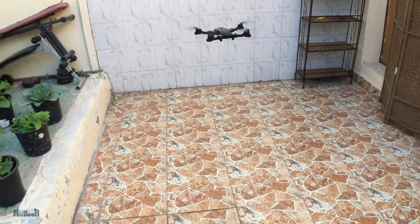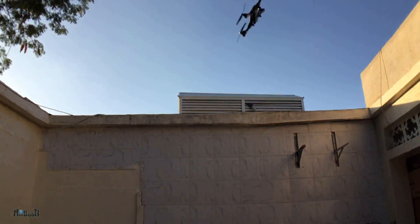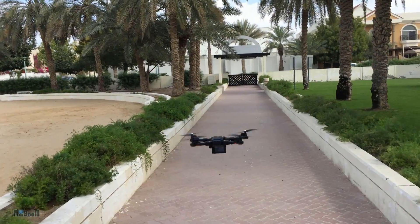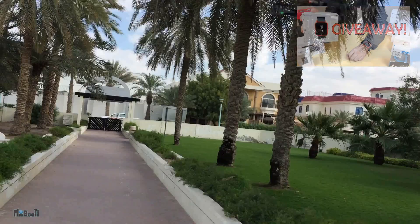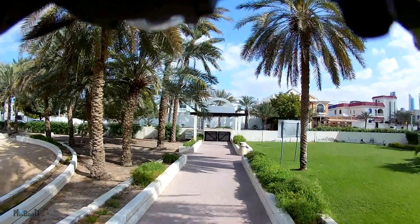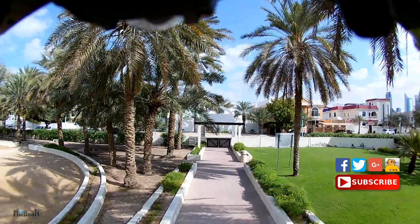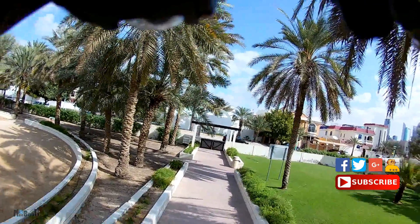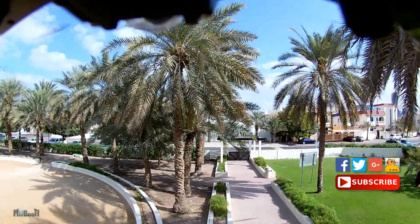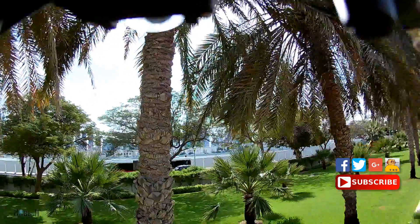I'm thinking of coming up with more ways to do aerial photography — in fact, something that doesn't even require a drone. Let me know in the comments if that's something you'd be interested in and I'll start working on it right away. The Amazfit smartwatch giveaway is still going on, so check my previous video to take part. If you enjoyed this video, hit the like button and subscribe for more gadget reviews and life hacks. You can also follow me on Facebook, Twitter, Google Plus, and Instructables — all links are in the description. Thanks for watching!